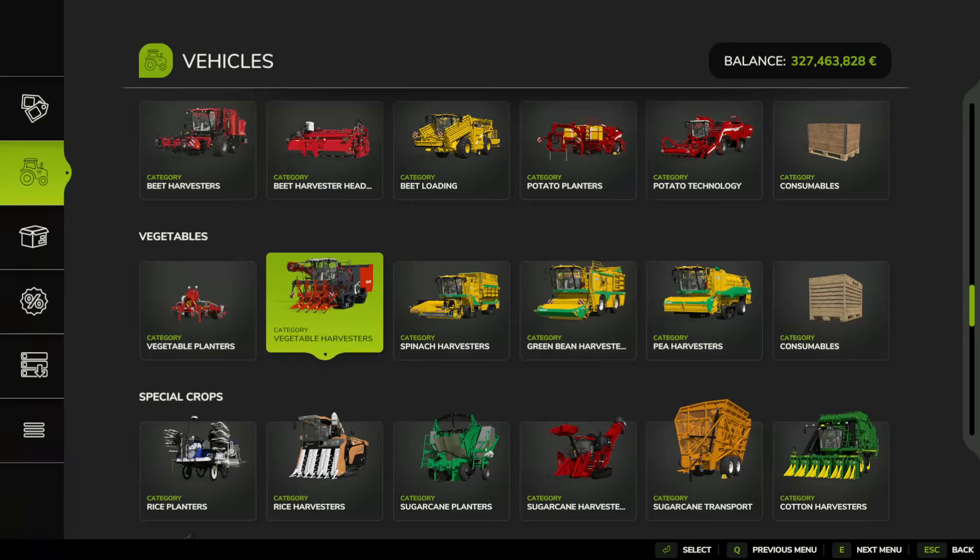I'm going to show you the complete process and everything you need for growing, harvesting, sowing, and preparing your fields for parsnips in Farming Simulator 25.